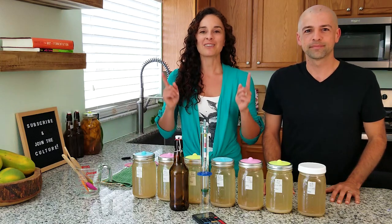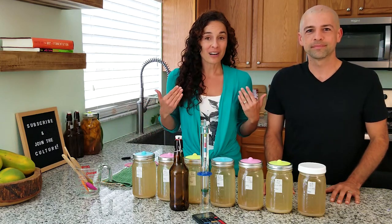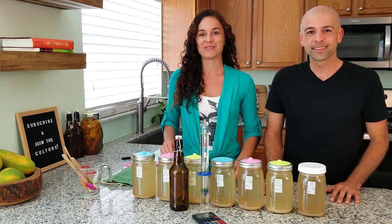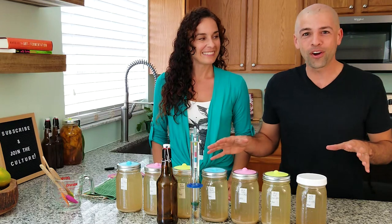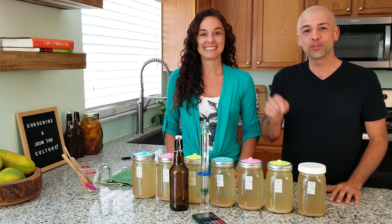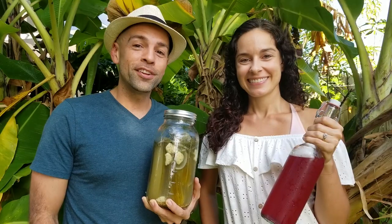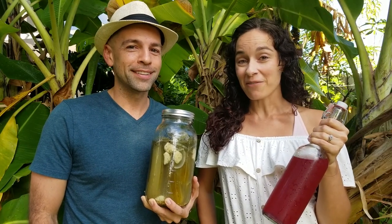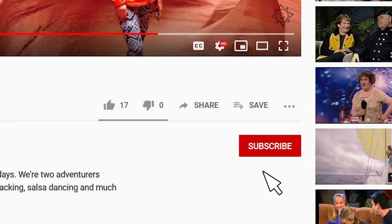But the one question that you all want to know — and we want to know — and that we haven't been able to answer until today's video, is just how much alcohol is in this ginger ale. We are going to answer that question today. Join us on this journey to explore the world of fermentation. If you'd like to learn how to make ferments like these, start now by clicking subscribe and hitting that bell so you don't miss a thing.